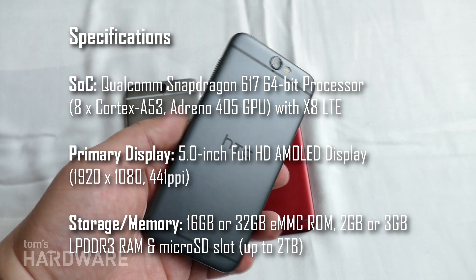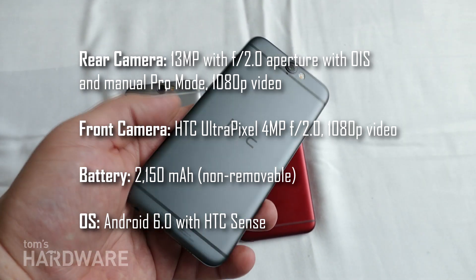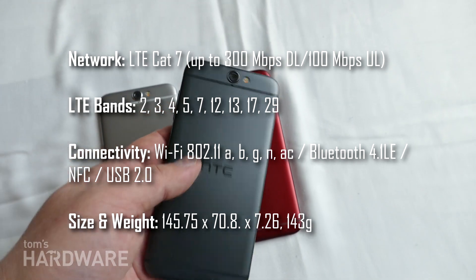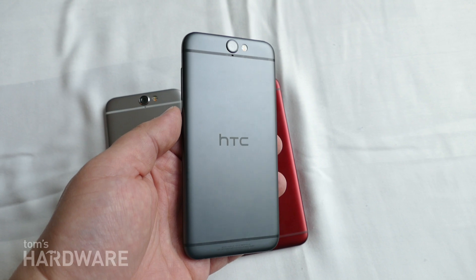Very reminiscent of the iPhone in its design and style, but as HTC liked to remind us in our briefing, HTC was one of the first companies to come up with an aluminum unibody design anyway, so you can't really say that they're copying the iPhone. More like the iPhone maybe was copying HTC.